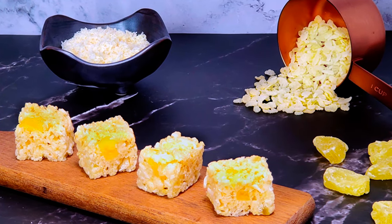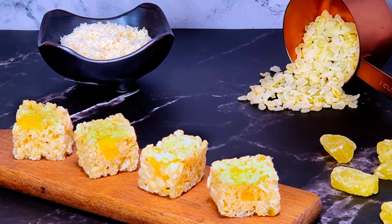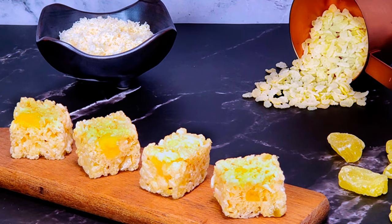Tonight I'm going to show you everything you need to make pina colada rice crispy treats. Stick around.